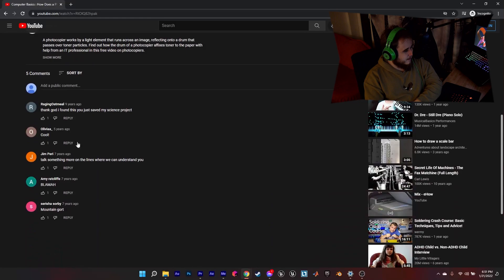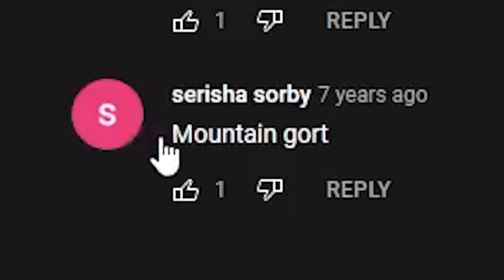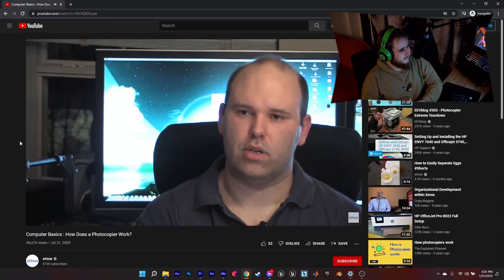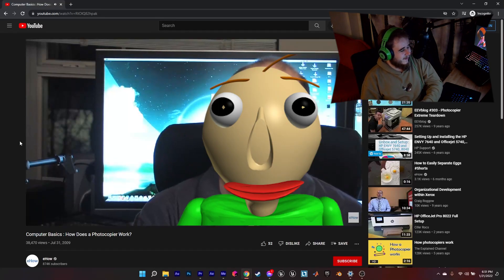Let's take a look at the comments. Mountain Gort! Okay, this is going to be a good video, I can tell. Let's start. How a photocopier works — tell me about these basics.